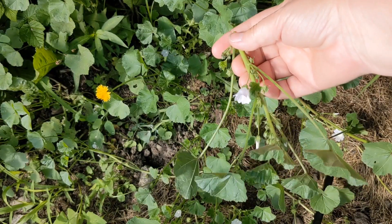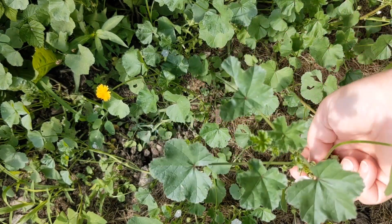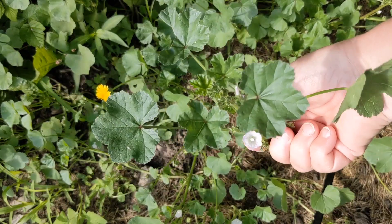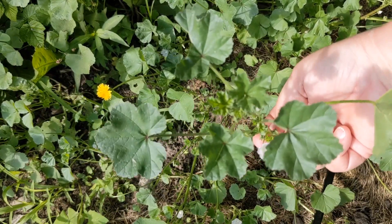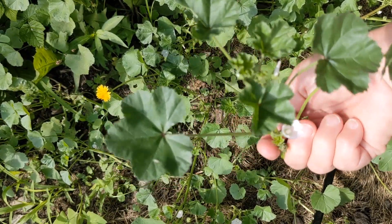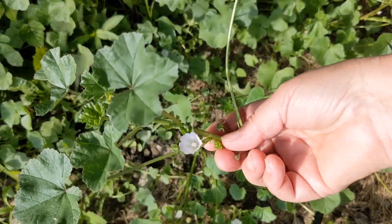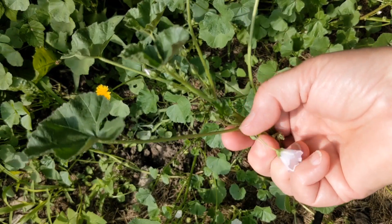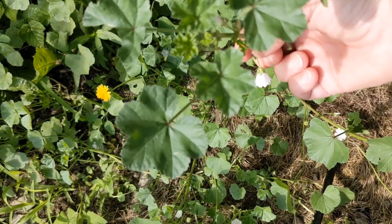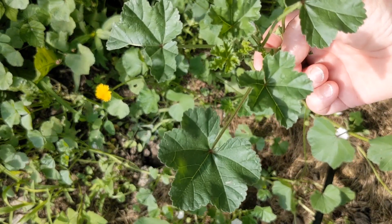Common mallow is very high in vitamins A and C. Of course, with any plant of this nature you tend to get a lot of things like selenium, which is deficient in many diets, a little bit of iron, and just a general all-around edible plant that's easy to find in disturbed ground. So there you go — our plant of the day, common mallow.